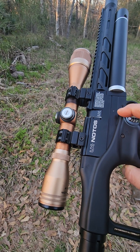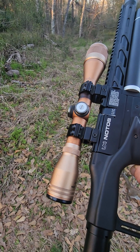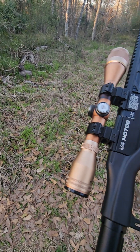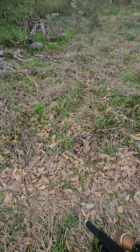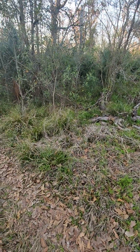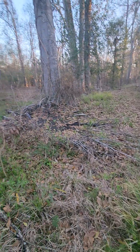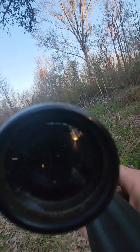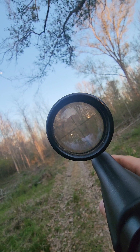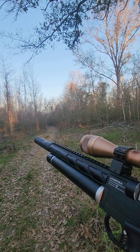I have a very old and abused RWS 4x32 scope. About 15 years ago I had a little Gamo Recon I used for pest control — this was the scope on it. It's a single crosshair, no mil-dot, no adjustments besides the AO. It's a basic scope. I left it outside in the sun for 15 years — it used to be black, that's why it's gold now. But it still does what it's supposed to do.